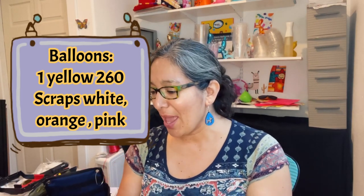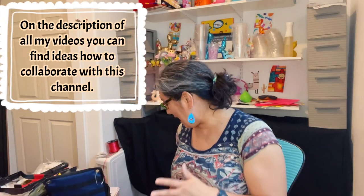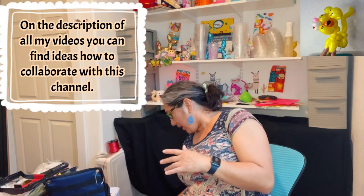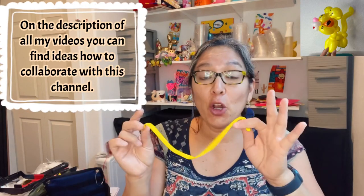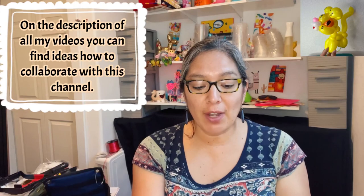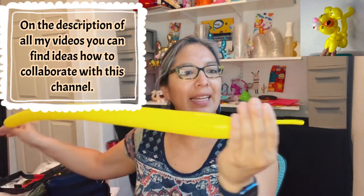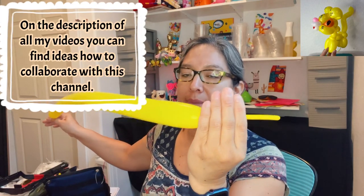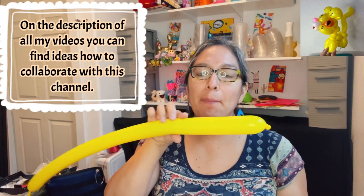It would be nice to use an entire balloon. I'm going to take one from my apron — I was thinking yellow to make this cat yellow. Again, any color, whatever you have available. Take your 260 balloon and inflate it, leaving approximately eight to nine finger tails. Loosen the tied side, and now it's all about the twisting.